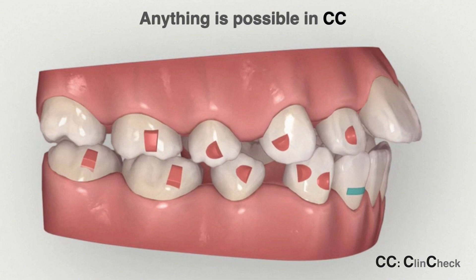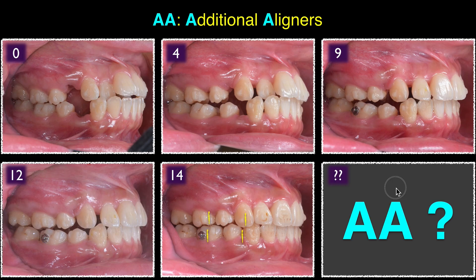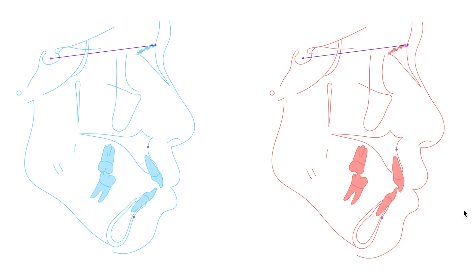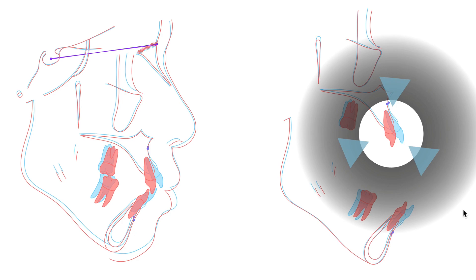And I want a result like this. If you look at the ClinCheck, anything is possible in ClinCheck — it looks perfect. We go ahead and put an attachment, and that's what we get in 14 months when we finish the first stage. The first stage means the first aligner stage; the second stage is the refinement stage. 14 months after we finish the first stage, if you look at the profile change, it's a huge change.